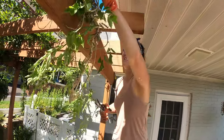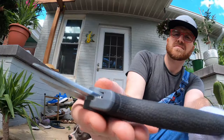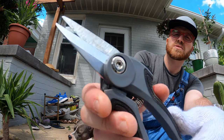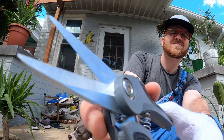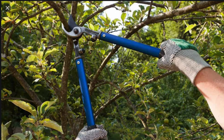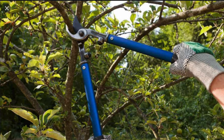Now to maintain your wisteria, you're going to need the right tools. The majority of your trimming will be done by using simple pruning shears. Overall, I was pretty impressed with the snipper. The little ones are really sharp. For thicker pieces, bypass lopper trimmers will be the best way to go.